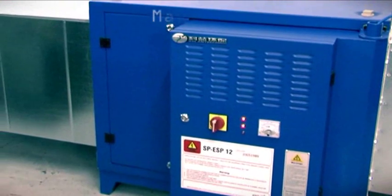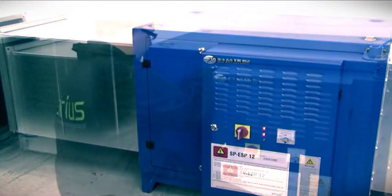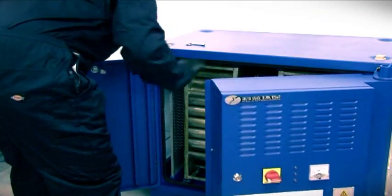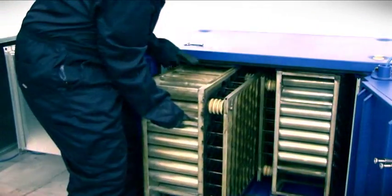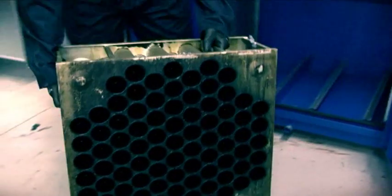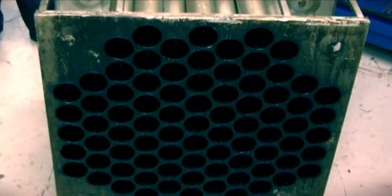Maximum efficiency, minimum space. The Sirius electrostatic precipitator is the most sustainable and efficient way of removing grease and smoke from kitchen emissions. It uses an electrostatic charge targeted at grease and smoke particles to remove these from the air stream.